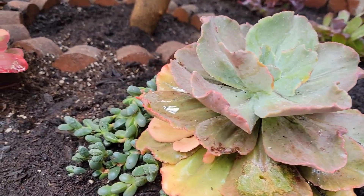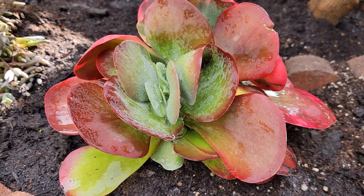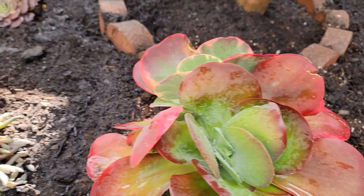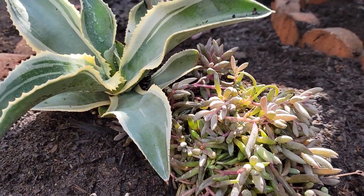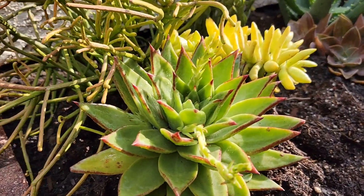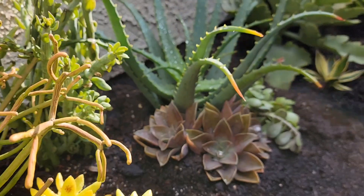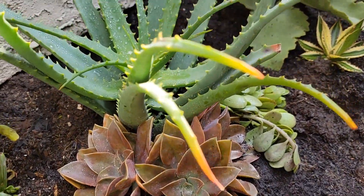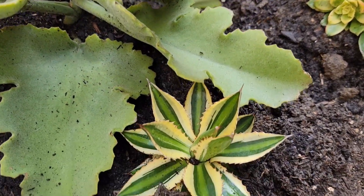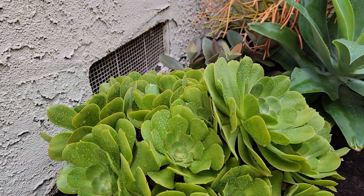Look at this echeveria with this ice plant — don't you just love this? This is a variegated Kalanchoe flapjacks. Here's my ruby necklace. My ivory curl agave. Look at this echeveria — lipstick echeveria. Beautiful. And then of course Fred Ives. Aloe. Kalanchoe. Quadricolor. Kiwi Ionium. More Ionium.